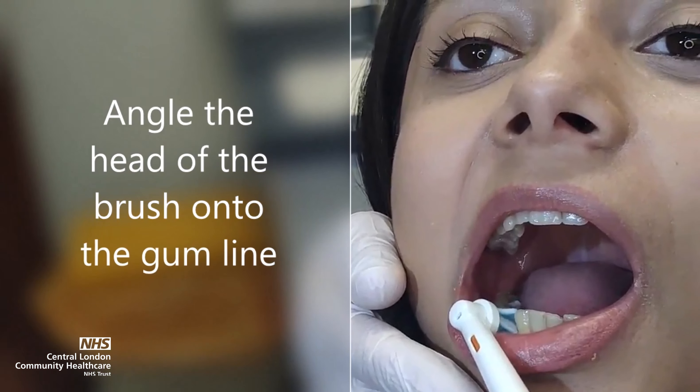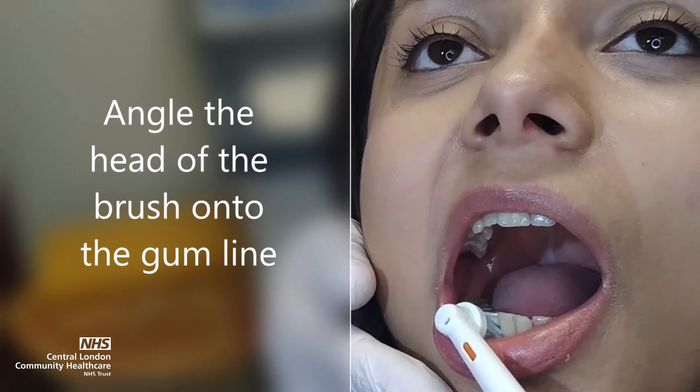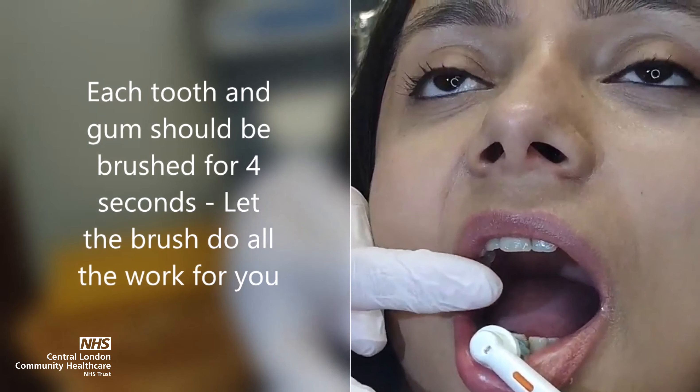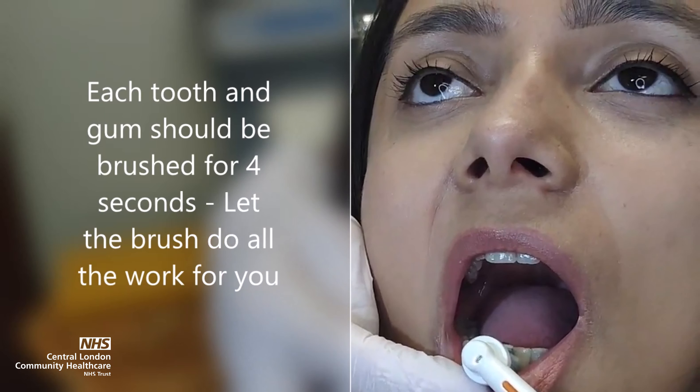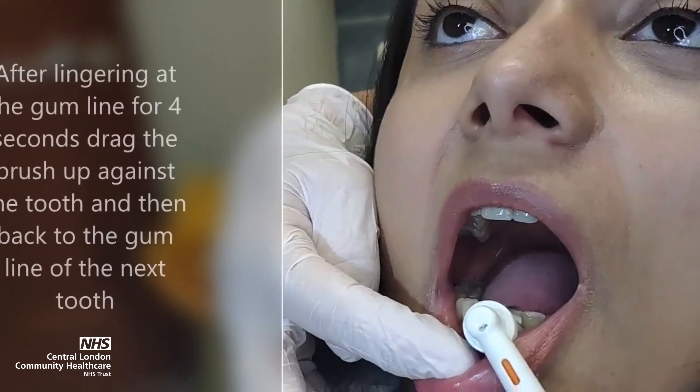Angle the head of the brush onto the gum line. Each tooth and gum should be brushed for four seconds — let the brush do all the work for you. After lingering at the gum line for four seconds, drag the brush up against the tooth and then back to the gum line of the next tooth.